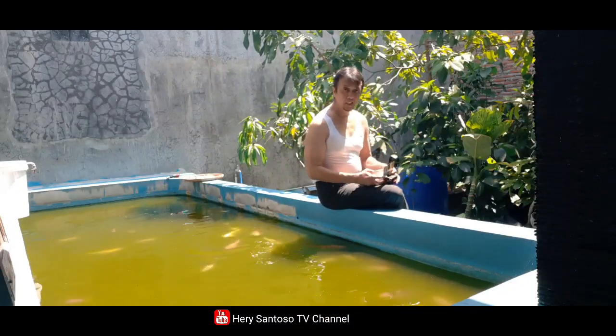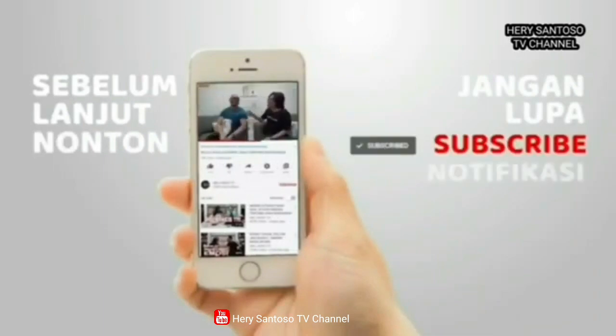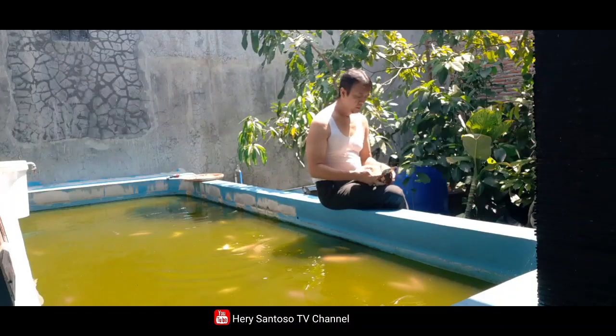Saya ingin memberikan informasi sebelum lanjut nonton video ini, jangan lupa tekan tombol subscribe, nyalain loncengnya, like, dan share ke teman-teman kalian.